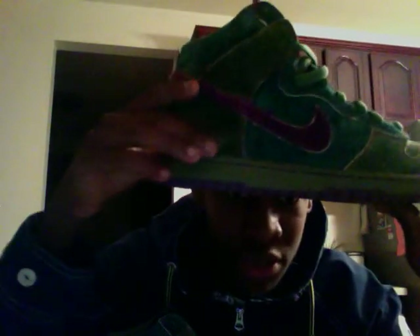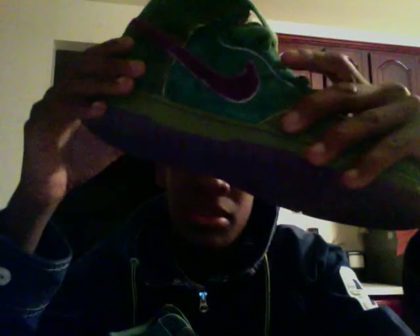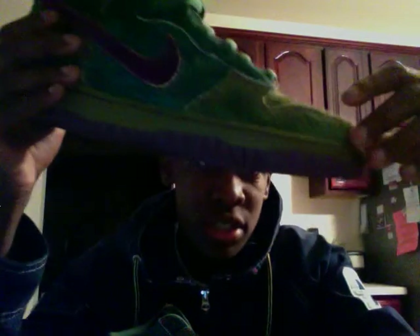I don't even know where to start. There's like a dark green — almost army green here. Then like a shade of... more of a bluish tint here. Purple swoosh. And then the same color on the back panel. As well as like a lighter shade on the toolbox.